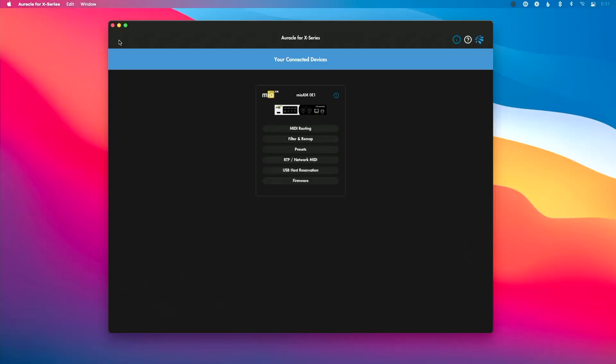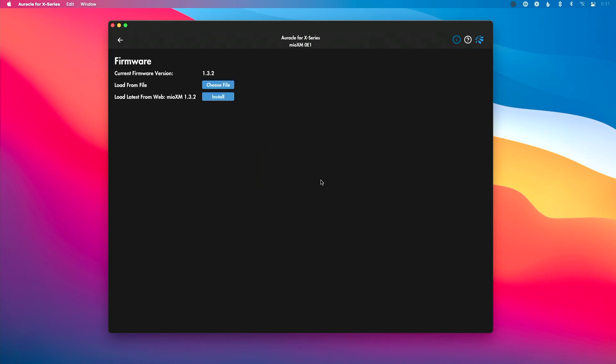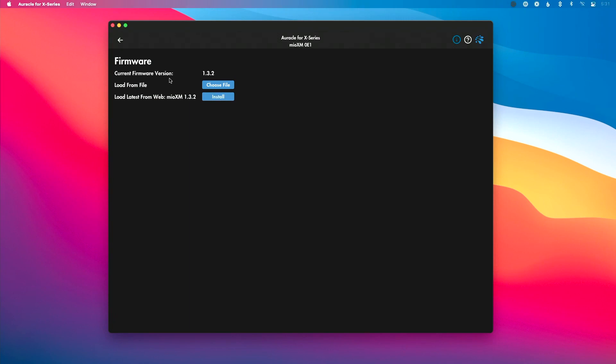With my interface connected using the correct USB port, I'm ready to go. I've got Oracle for X-Series open and I'm going to click on the firmware tab. There are two really useful features on this screen. The first thing you'll notice is the current firmware loaded on your interface. I happen to be up to date, but if you're unsure, you can compare your current firmware version to the latest version on the web.